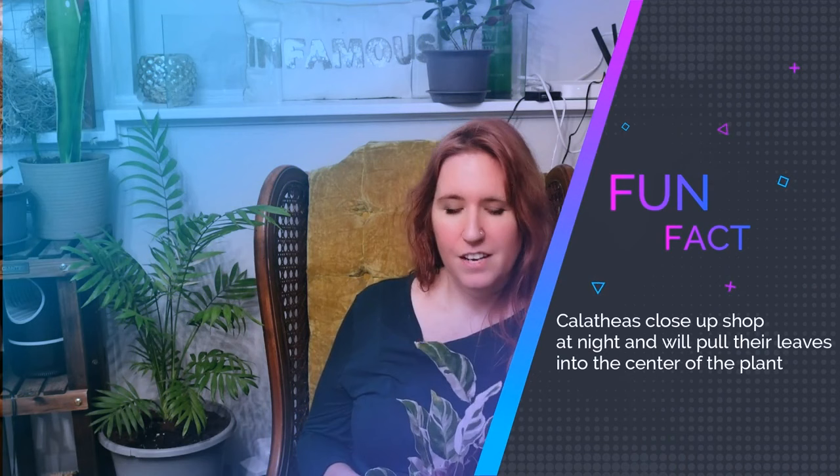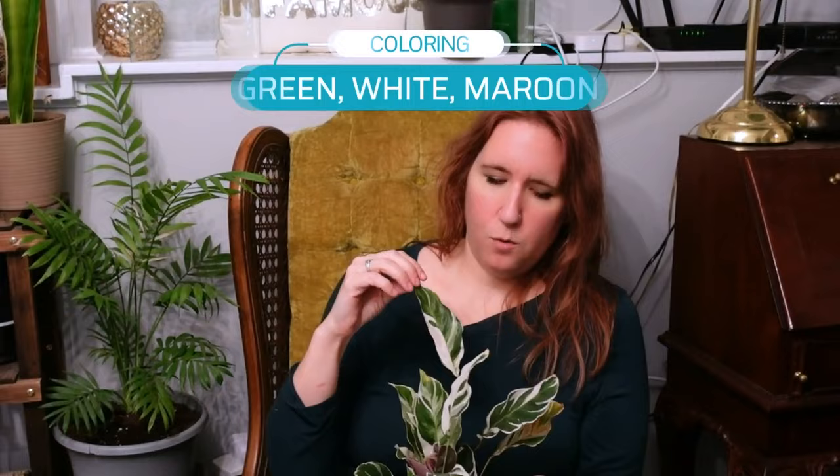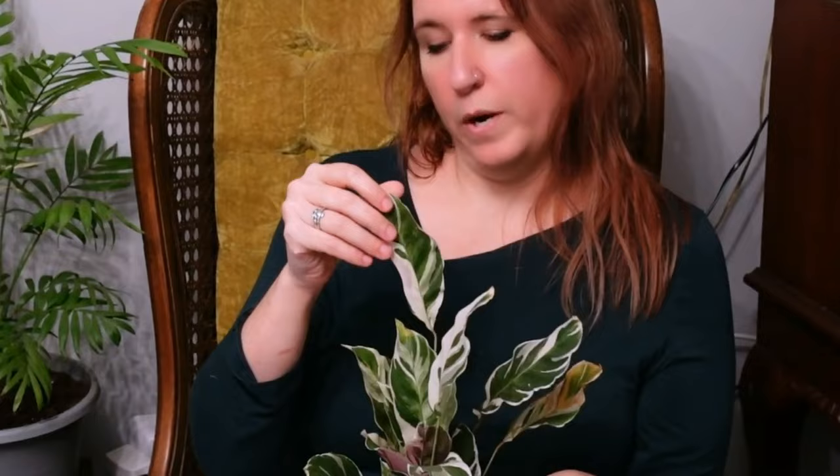Just a couple of fun facts: it is a calathea, or prayer plant, so at night it will close up shop and raise all of its leaves. It was first discovered in 2007, so this is still kind of like a teenager — it hasn't been around very long. If it is a calathea, it is pet friendly, so it's okay around cats, dogs, and horses. In terms of coloring, it typically has a really beautiful blend of greens and white, and the level of white is really dependent on the area it's in. If it has enough chlorophyll, you're going to get really cool white patterns, and there will also be some shades of pink or a really beautiful maroon on the underside of the leaves.